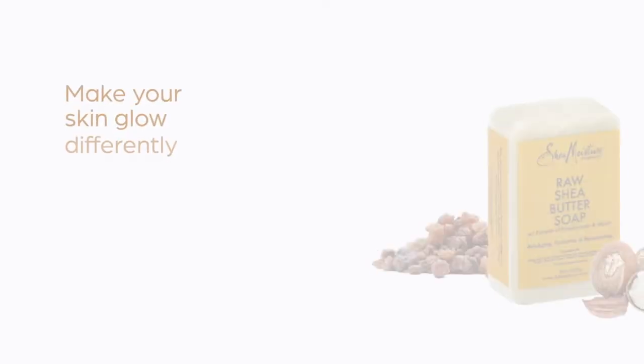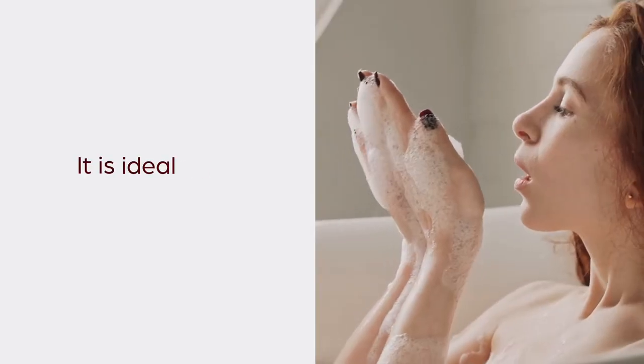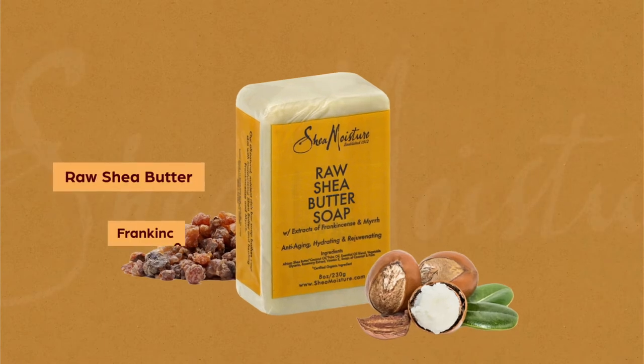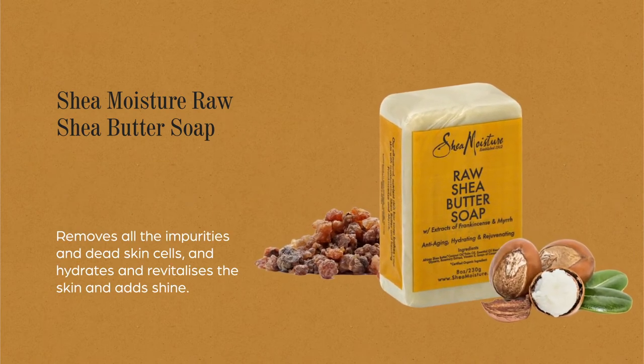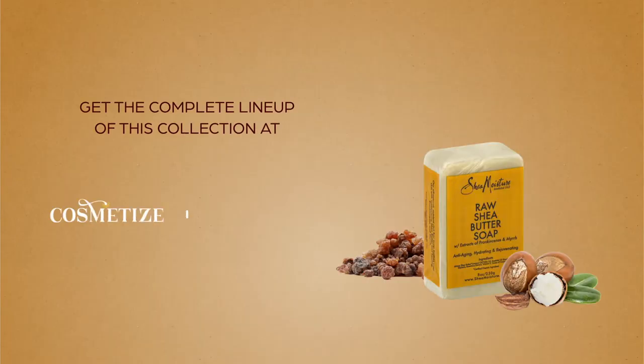Make your skin glow differently with Shea Moisture Raw Shea Butter Soap, available in eight ounces. It is ideal for dry skin types, made up of raw shea butter, frankincense, and myrrh extracts. This soap removes all the impurities and dead skin cells, and hydrates and revitalizes the skin and adds shine. This product is sulfate free. Get the complete lineup of this collection at Cosmet Eyes UK.